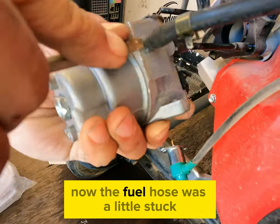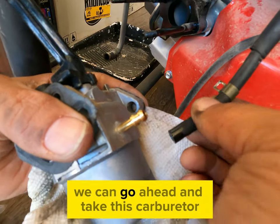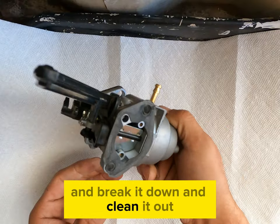The fuel hose was a little stuck so we took a flat head screwdriver to loosen it up. Now that we've got the fuel line off, we can go ahead and take this carburetor and break it down and clean it out.